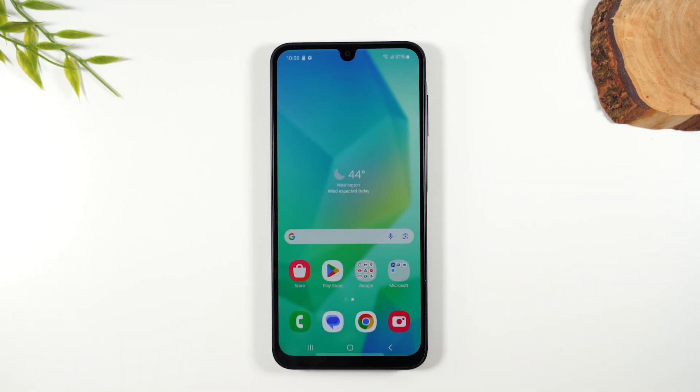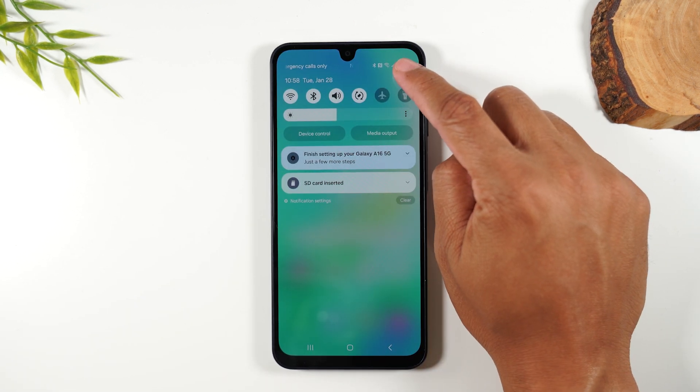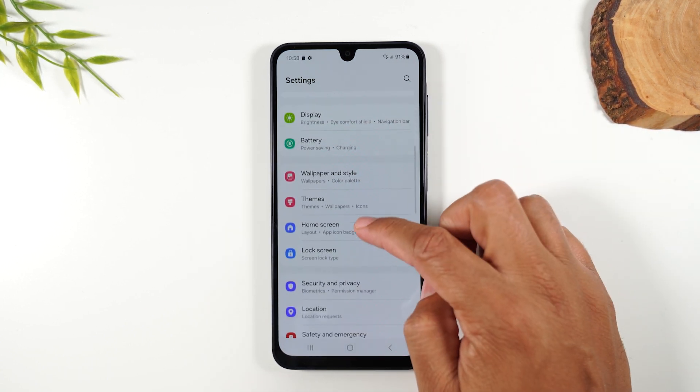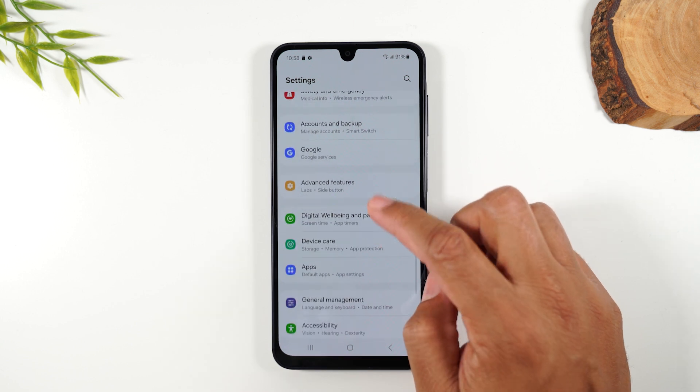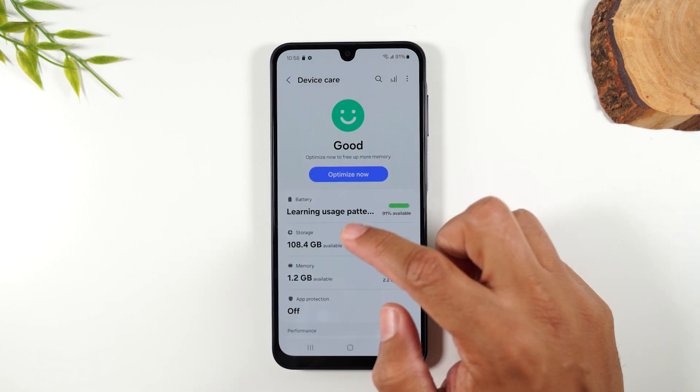Here's a really cool trick. Swipe down from the top of the screen and go to your settings wheel in the upper right corner. From here, swipe up and go to Device Care, then go to Storage.